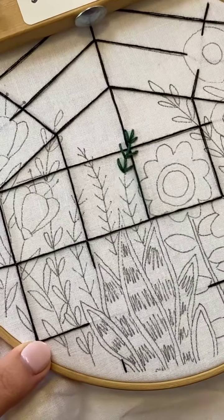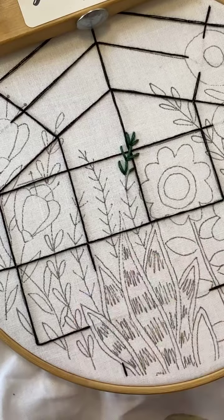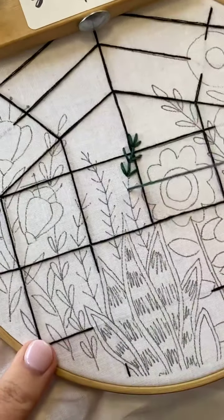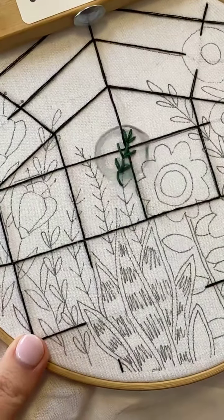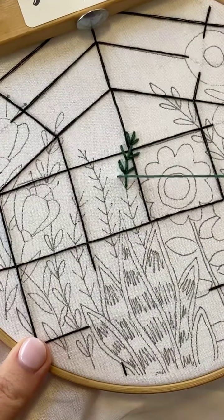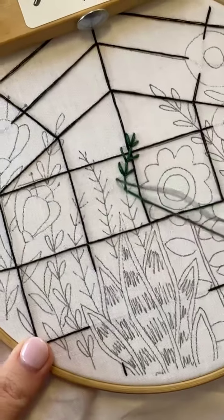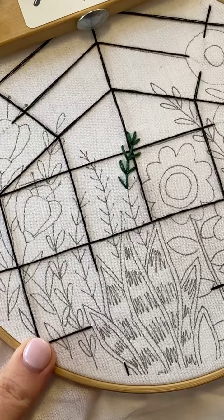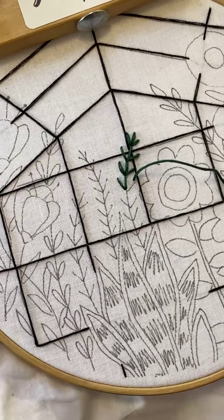We're just continuing — easy peasy. Now the fern and fly stitches — people always get them mixed up, mostly because they do look the same and they both start with an F. So there's already two things against you.